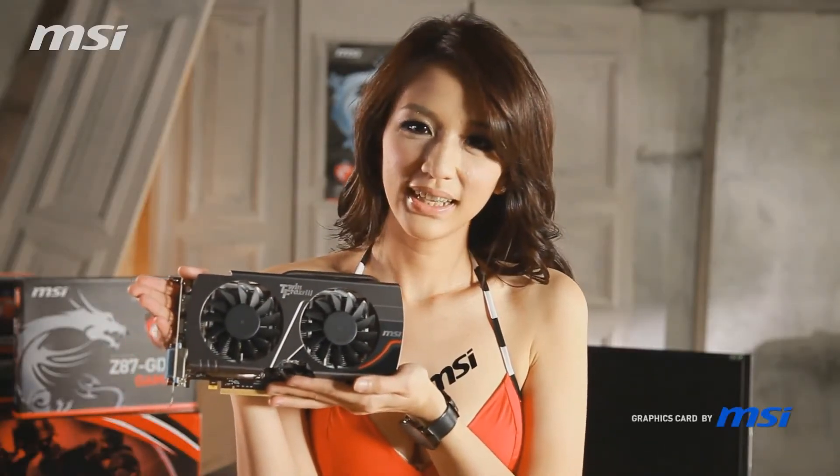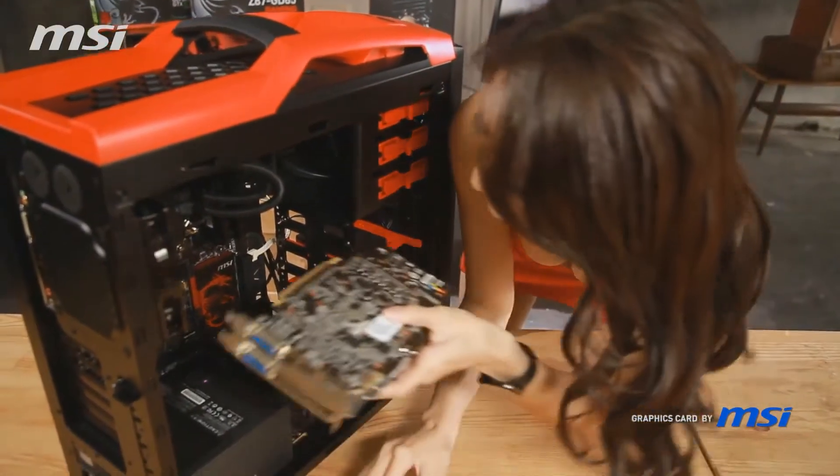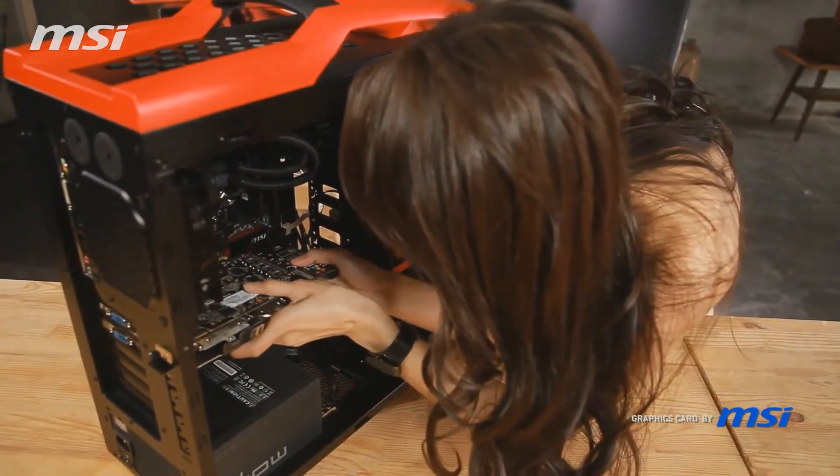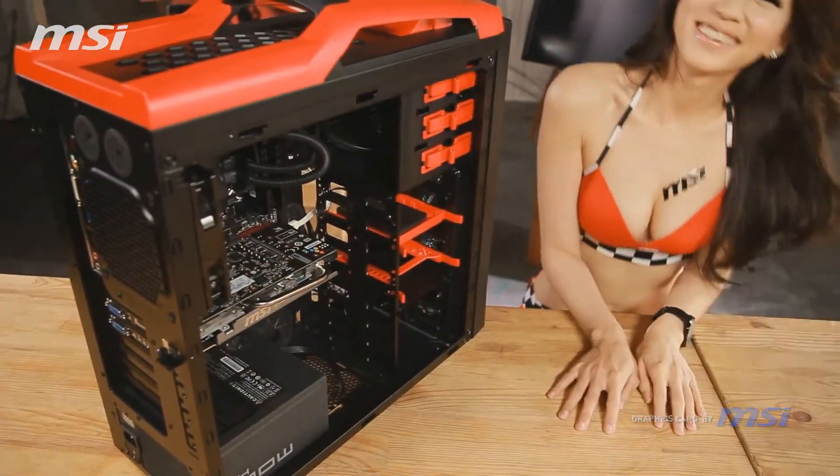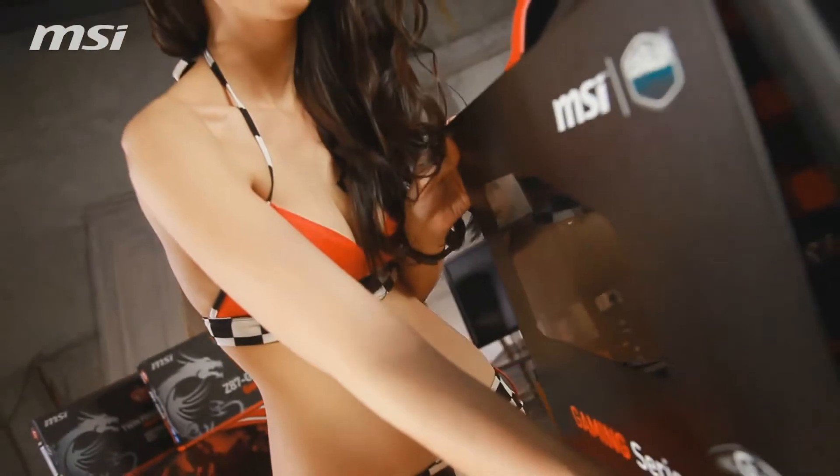Now we can install the graphics card. This is a very wide card. Press the card into the first PCI Express x16 slot. You can see the card click into place — the computer will not post if the card is not fully seated.